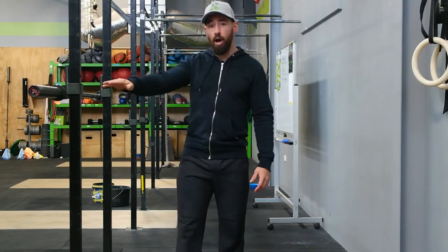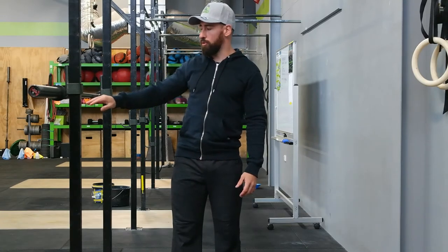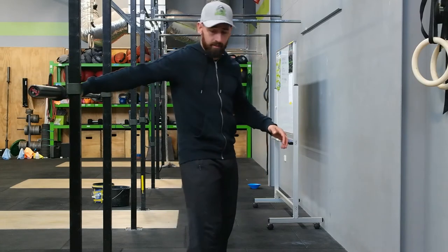For this one we're going to need a horizontal bar, a fence post, your bench, or a sink at home. You're going to set up your hands about shoulder width apart and turn your back to the bar.